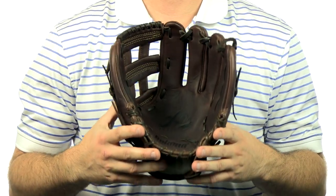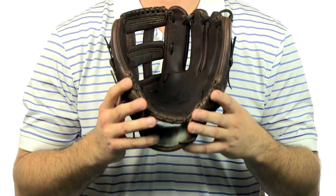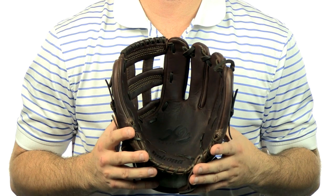These gloves are made with Kangaroo and Stampede leathers, making them very durable. These gloves are made here in the USA and come with free shipping along with our 100-day money-back guarantee.